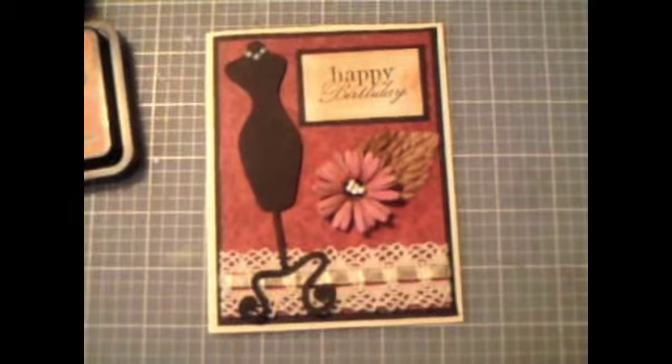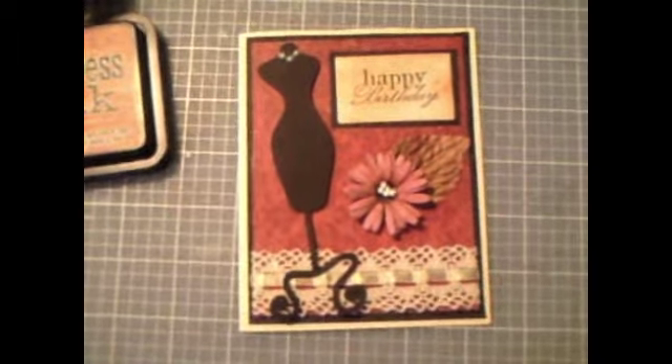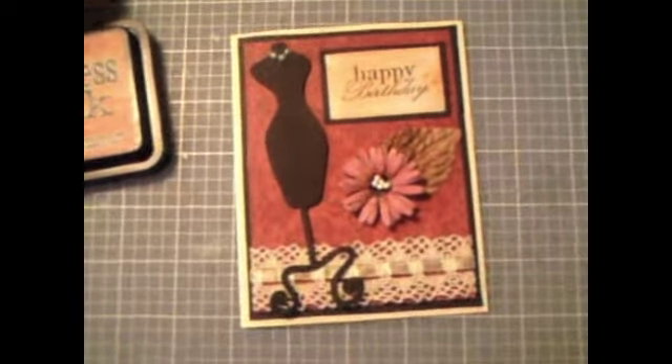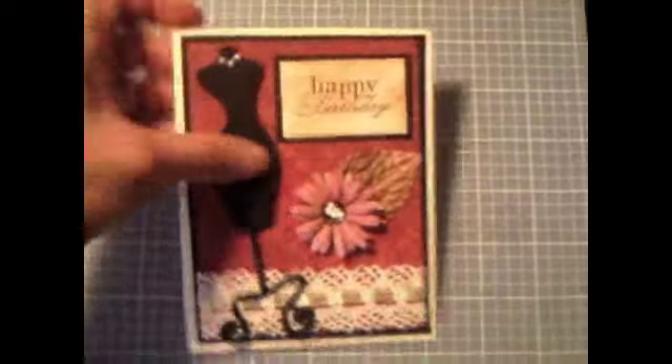This card is actually not for her — I already made her a special card and mailed it to her, which she actually got today, yay! But anyway, on with our little card here.